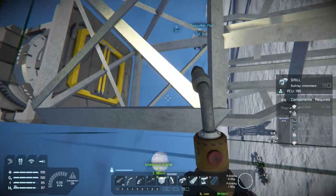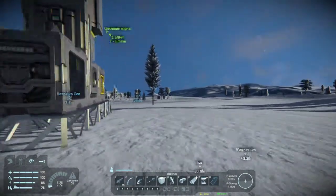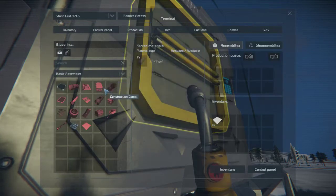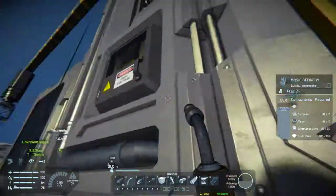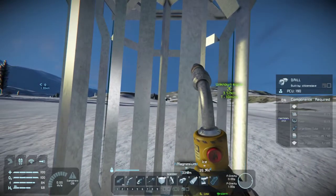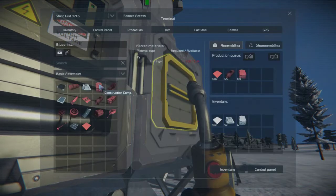There's gonna be a lot more materials going into this because it is a large grid drill. That means we need 175 steel plates still, and a bunch of other stuff. We need all that - there were 12 of those, five of these, and other stuff. 20 more construction components, five motors. We have nowhere near enough iron or nickel for that.